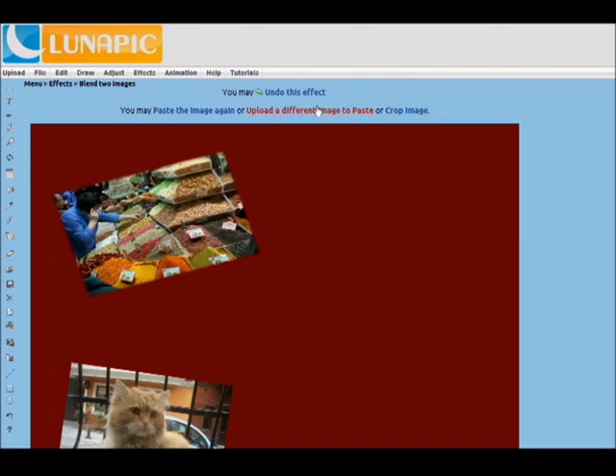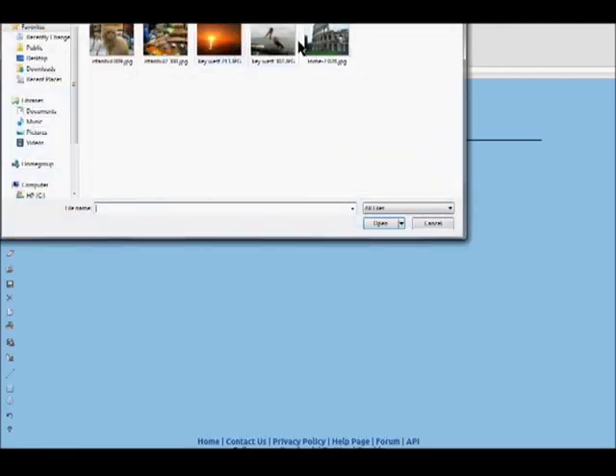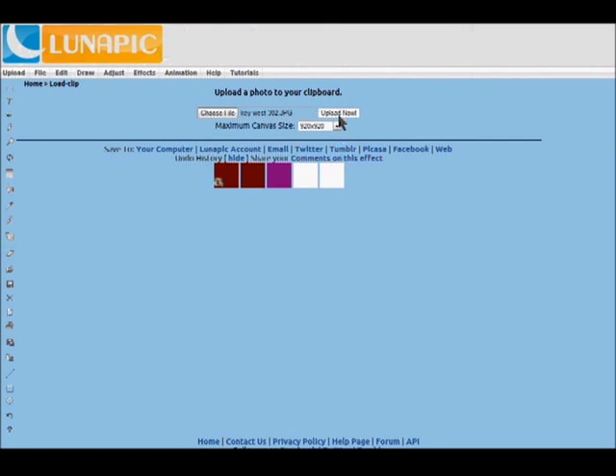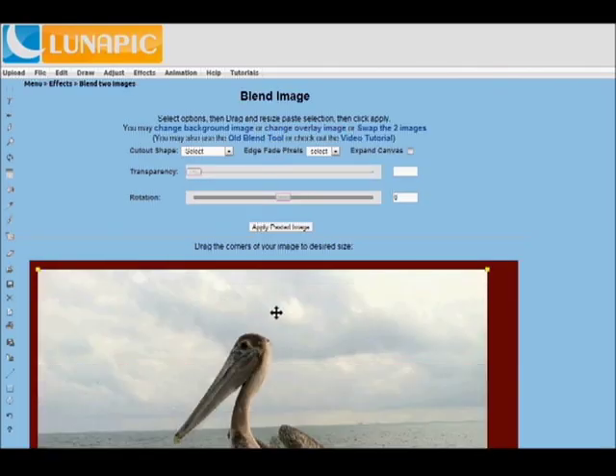I'll show you a couple more photos here just to fill out this collage — we have a bird. Again, upload it, preview it, and then paste it.